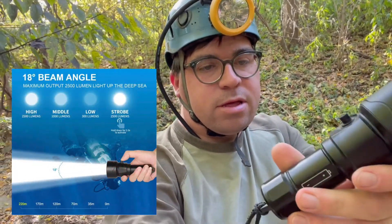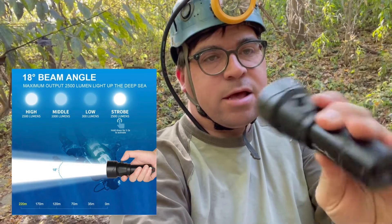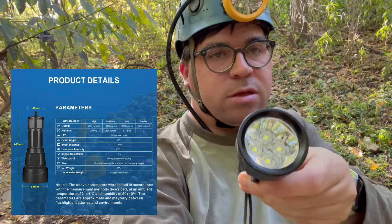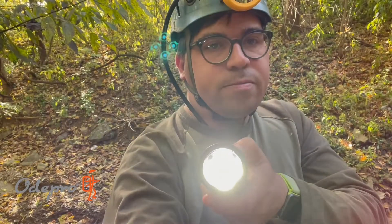Hey everyone, it's Josh here, the Hammond Caver, and today we're trying out the OdePro ND51 dive light — four LEDs and a massive battery. I'm just quickly showing you the three settings: high, medium, and low, plus off. It has a magnetic switch, and today we're taking this light into the cave to see how it does.